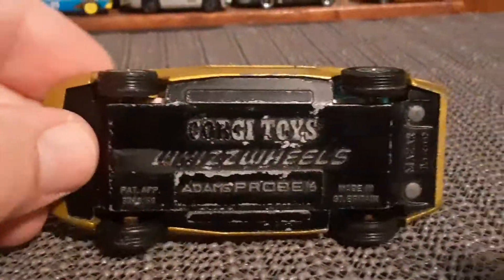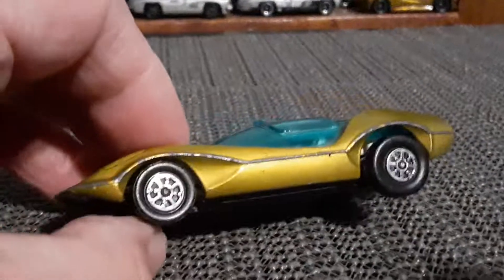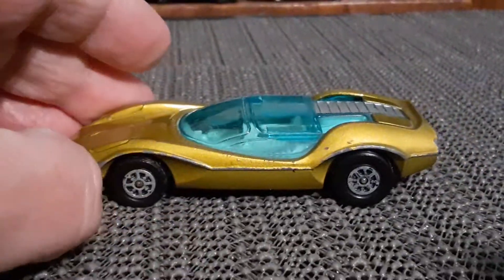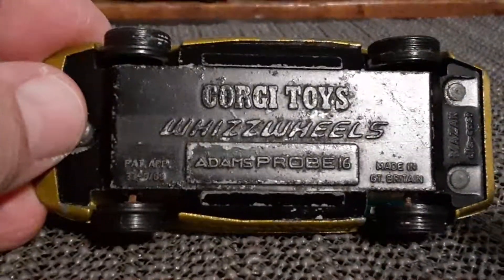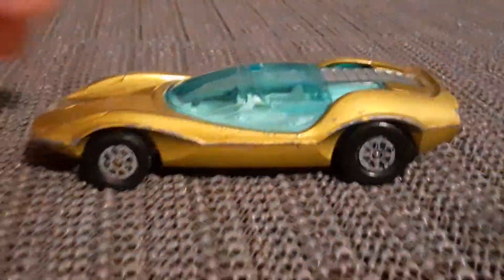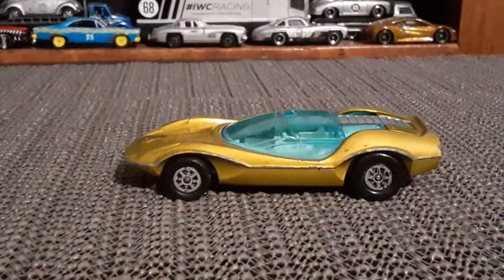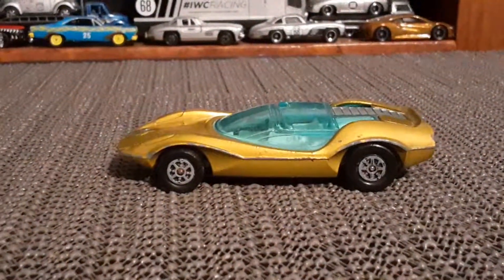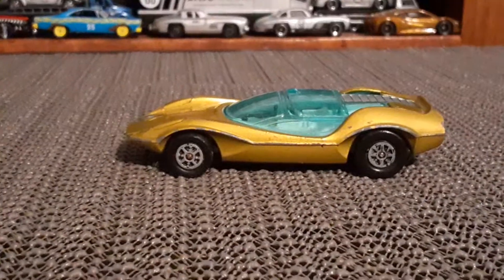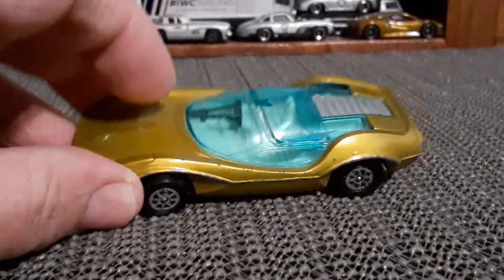It's definitely got some age to it — you can see a little bit of rust down there on the axles, but that's okay, they can't all be perfect. This car is known as the Adams Probe 16, designed by the Adams Brothers in the UK in the late 60s. It was basically a prototype sports car, maybe a supercar of the era, and they actually did produce three real versions of this car, one of which appeared in the movie A Clockwork Orange.